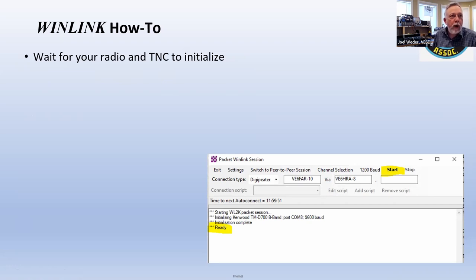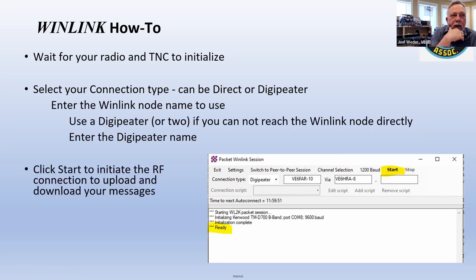The packet session dialogue that wouldn't show up in Zoom — you say I want to connect via digipeater to VE6FAR-10, via VE6HRA-8 FAR-10. Or instead of digipeater you could select direct. This connects to the TNC — you select which TNC you're using in the settings menu, set the baud rate and those good old-fashioned things, then you hit the start button and it just starts sending.